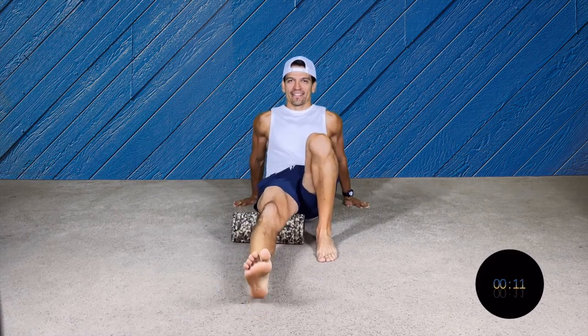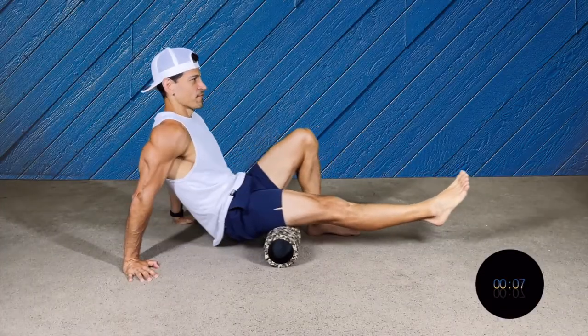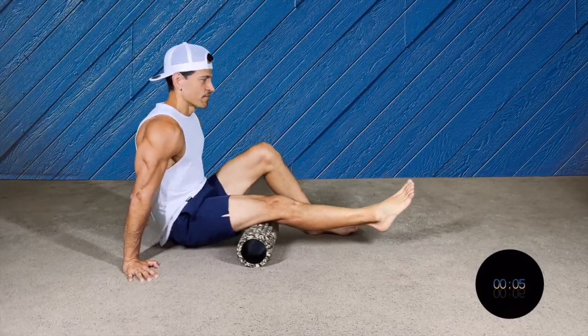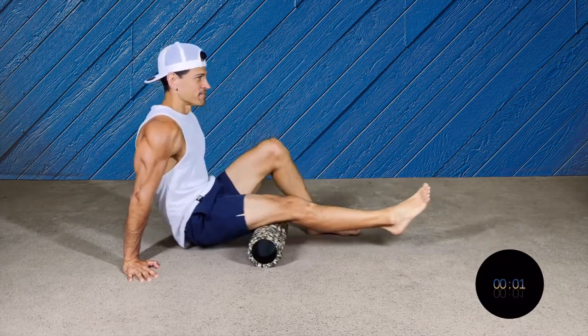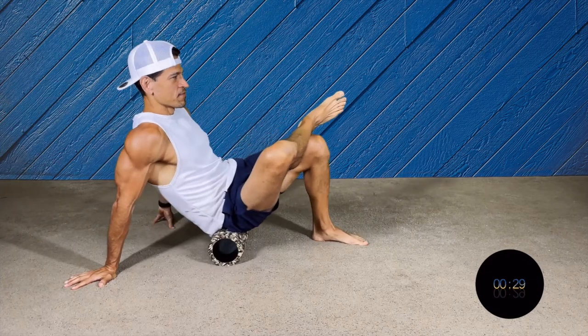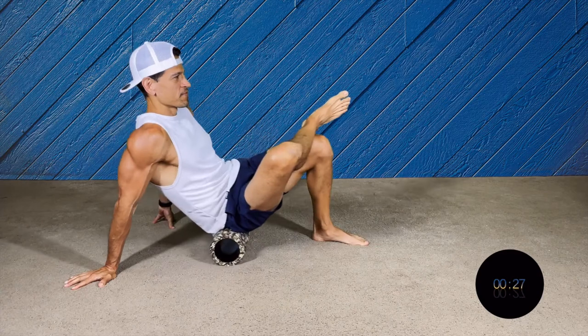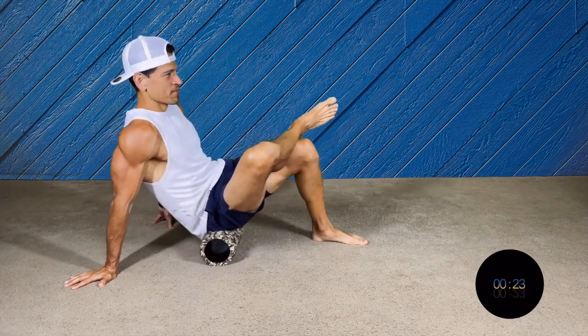Make sure that you go all the way, nice and smooth. Remember we're doing 30 seconds for each side of your body. If you have a bigger foam roller you can totally use it. So we're gonna go to the glutes — I'm gonna do one at a time.